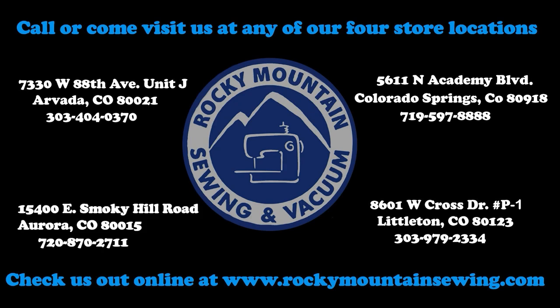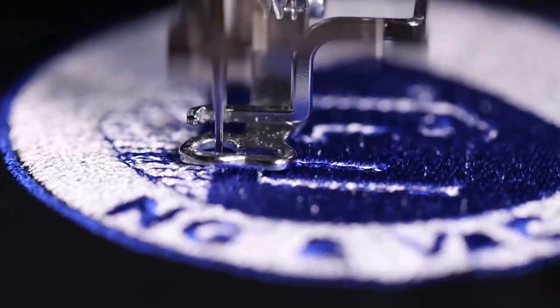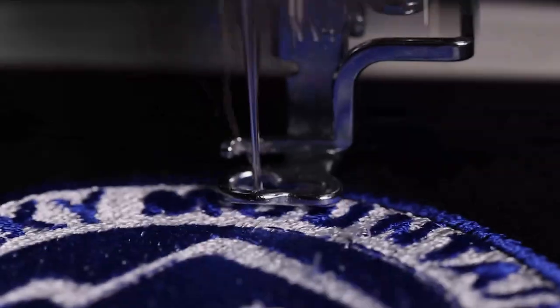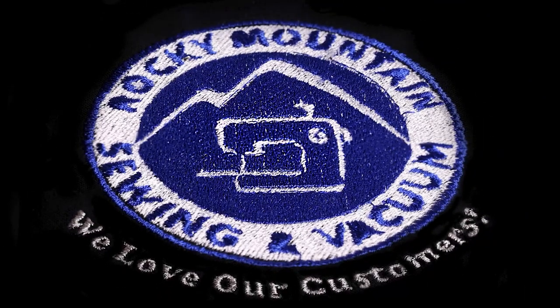Thanks for coming and thanks for watching. Remember you can still see all of these samples in our stores — Littleton, Aurora, Arvada, and Colorado Springs. We are doing classes in the store, so come by and see them anytime you're interested. Bye-bye!